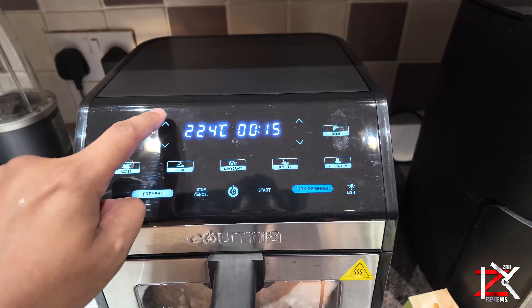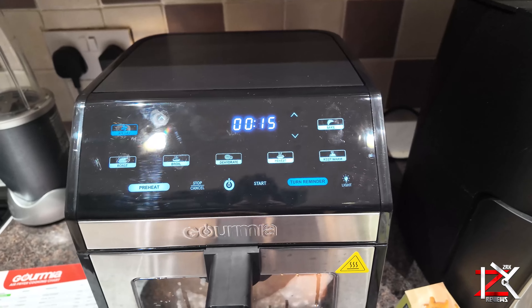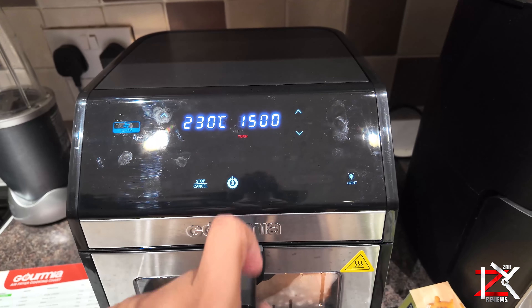Some air fryers do have a limit of 200 degrees Celsius, like my previous Gormier air fryer, so you can increase the time if necessary.